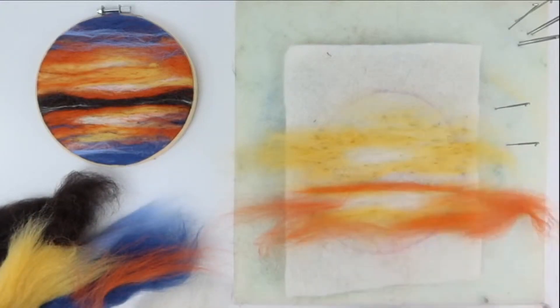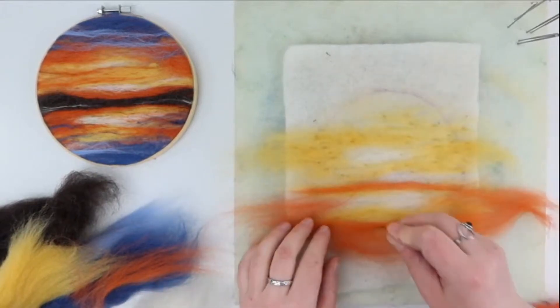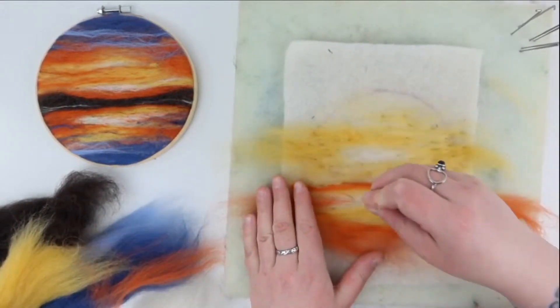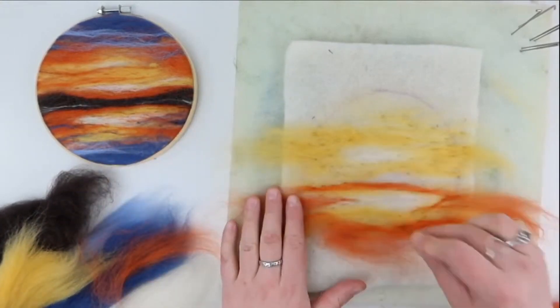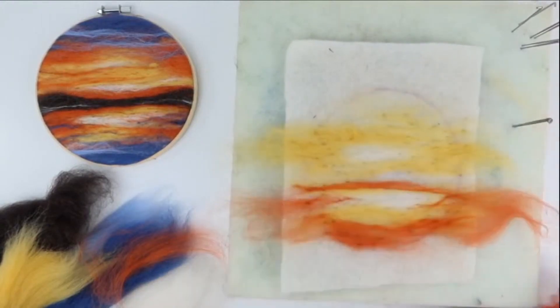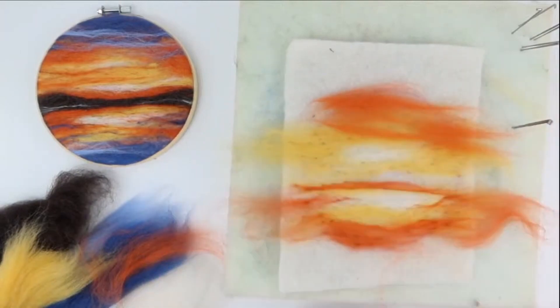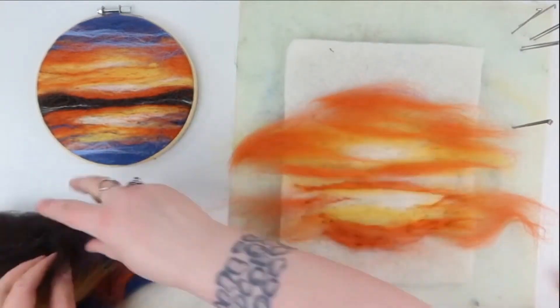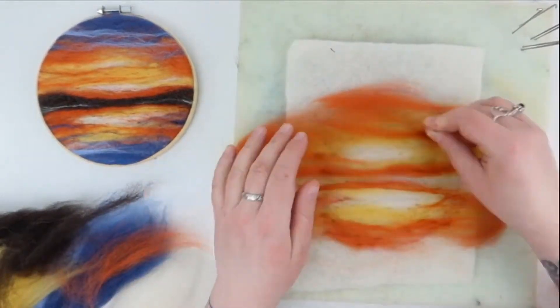We're going to leave filling in the hills till last because we want them to stand proud, almost on top of the sunrise, building up layers of colour to give the picture depth. It's nice when little flecks of another colour show through. Make sure you go over the edges of the template on the pre-felt — it's better to have too much colour than too little, as when it's in the frame you can sometimes see gaps at the edges.